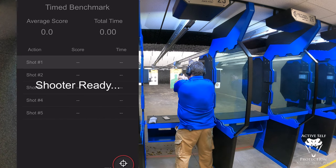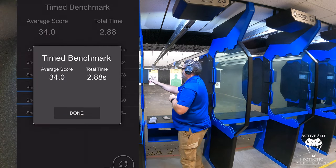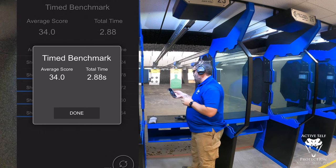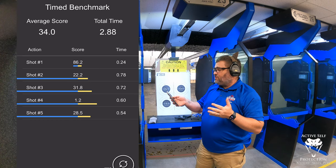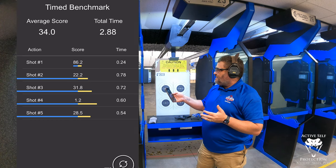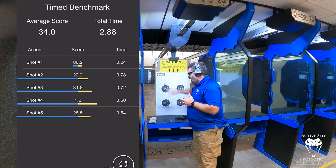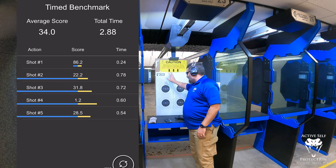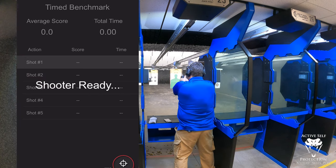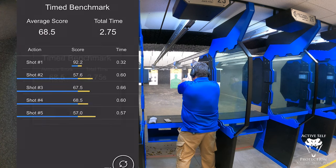At 10 yards, if I want to maintain 10 rings, I'm going to have to take a little more care, so you'll see a little more muzzle stillness. I threw an eight ring there. Scores: 86, 22, 31, 1.2, and 28.5, with splits of 0.7, 0.7, 0.6, 0.5. I got four 10-ring hits and threw one eight ring — I anticipated it. Let's try again and see what we get.